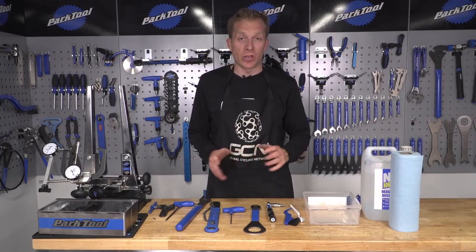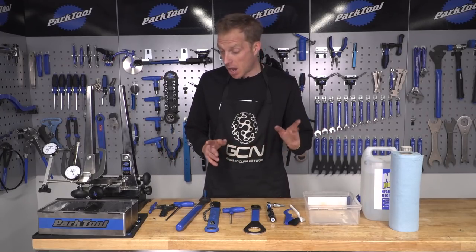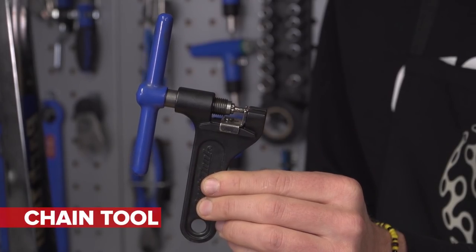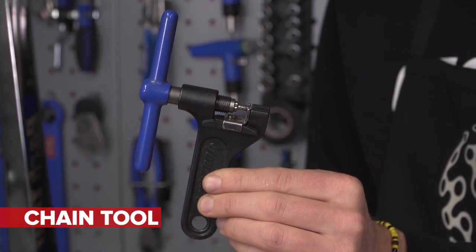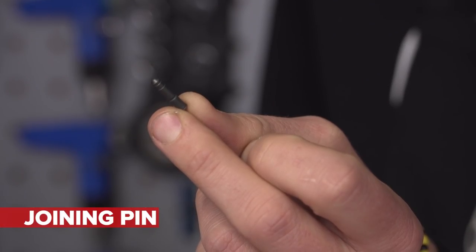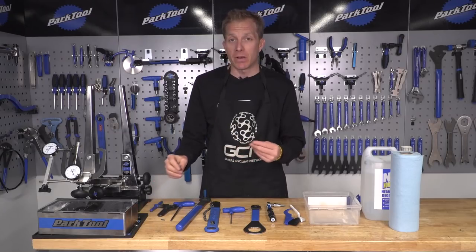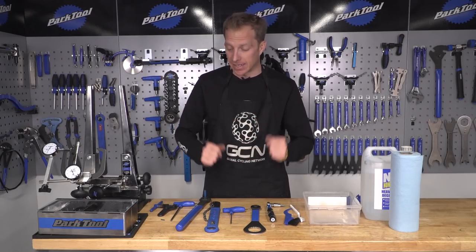Tools required for this job, working on the Shimano Dura-Ace transmission, are as follows. First up, you're going to need a chain tool — that's to split and then rejoin the chain once it's nice and clean. You're going to need a joining pin too, or if you've got a different type of chain, possibly a missing link to reconnect it.